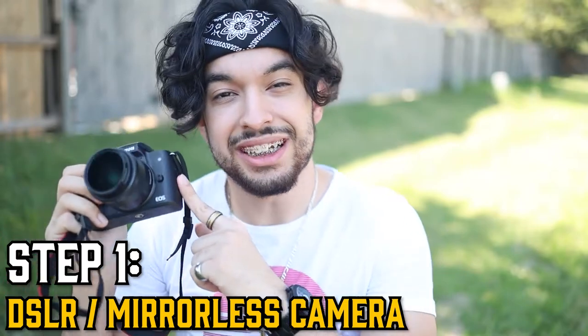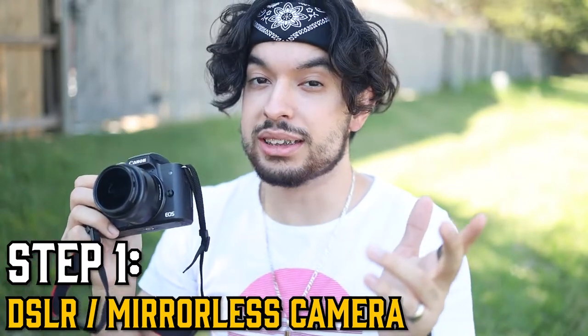You read the title — you are obviously going to start with needing a DSLR or a mirrorless camera. You turn on the camera, you look at it and you're like, man, that's not what I wanted. Well, there's more you've got to do. So let's get into step two.